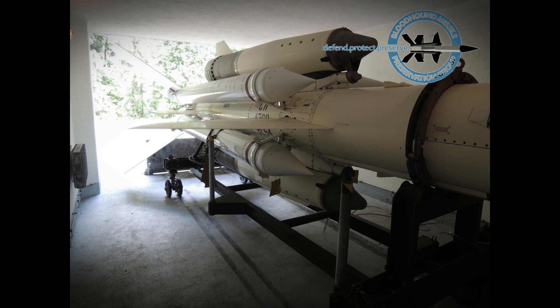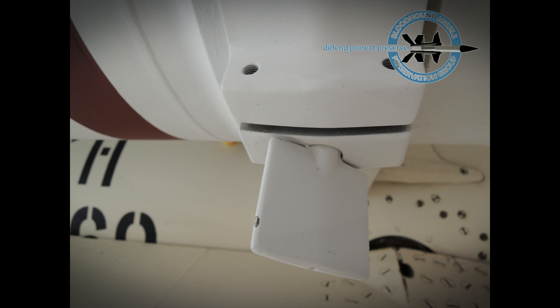The missile used the twist and steer control principle, moving the two wings differentially for roll control and together for pitch control. One of four climb cruise trajectories could be preset before launch. At a predetermined time before interception, the missile was commanded to leave the cruise program and steer a proportional navigation course to the target.